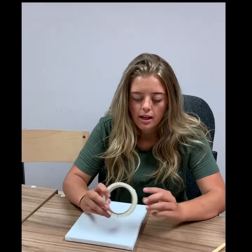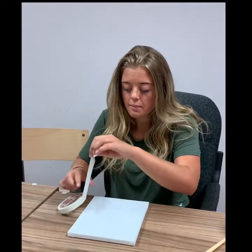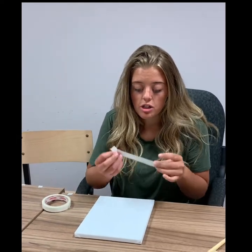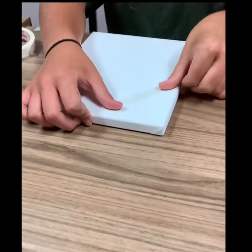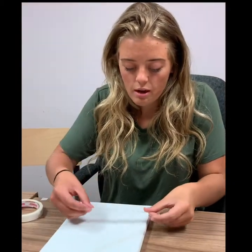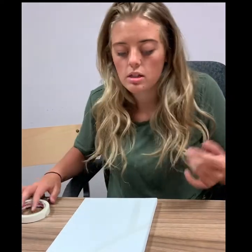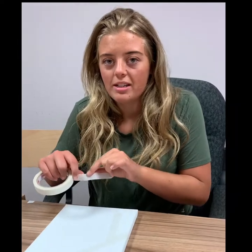So to start, we need the canvas and a roll of tape. What you're going to do is get a piece of tape — the length doesn't matter, it's all up to you — and you're going to start by putting it somewhere on the canvas, just like so. You're going to continue this all the way along your canvas however you want: horizontal, diagonal, little long pieces — it does not matter, it is up to you.